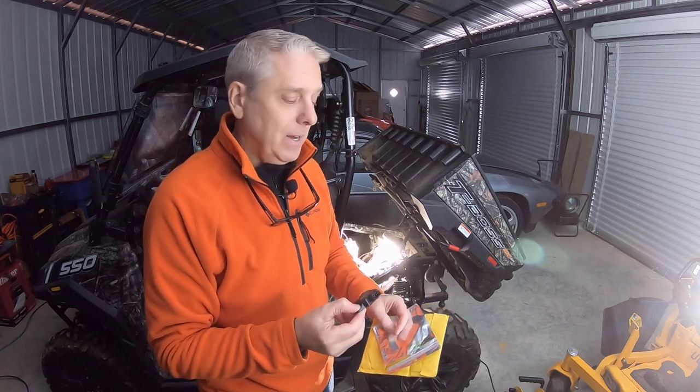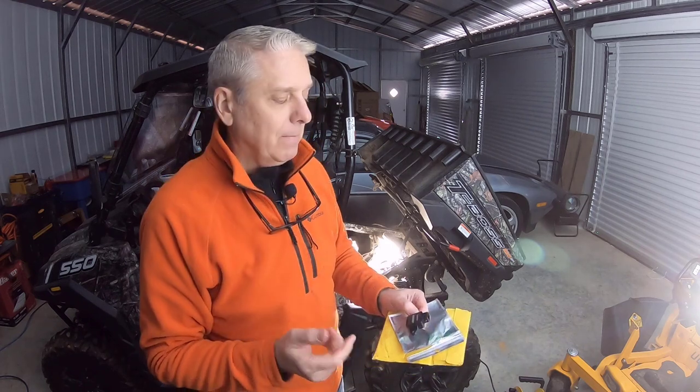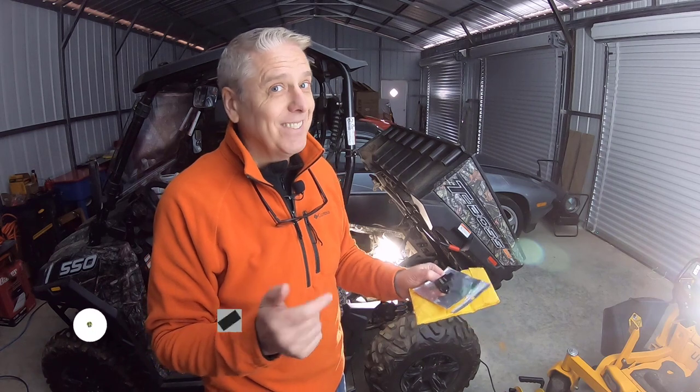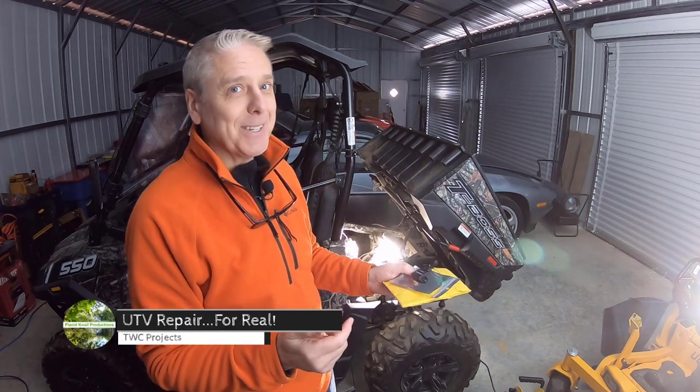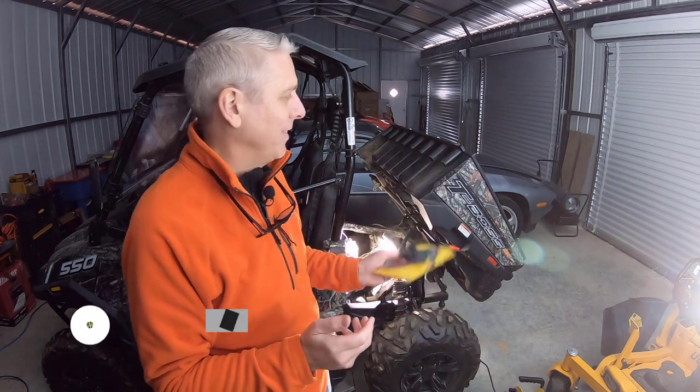So we're going to replace this, and I hope this fix is it. Let's get to it, let's get started — TWC project — and hopefully this one's a success, because I don't want to make another one of these troubleshooting videos for the UTV. I love this thing and I need it back and running. So hang in there, and let's get started.